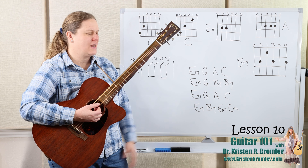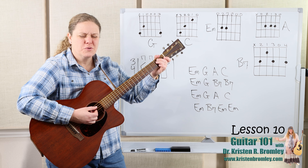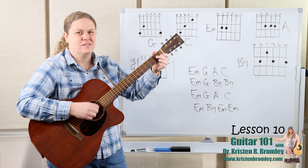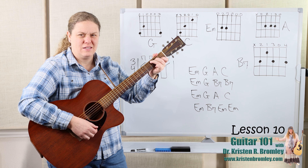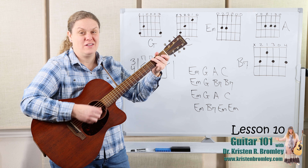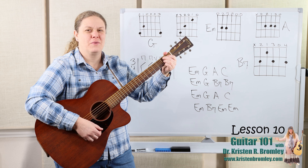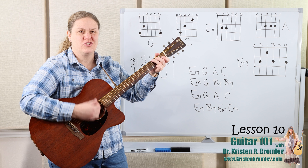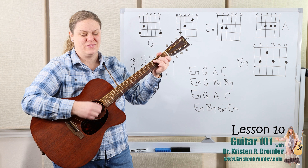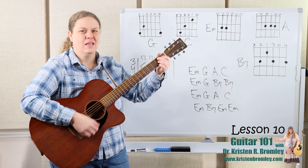Let's play through this progression nice and slow using that strumming pattern. Three, two, one. E minor to G, to A, to C. E minor to G and B7. And we've got E minor to G, to A, to C, E minor, B7, and E minor.